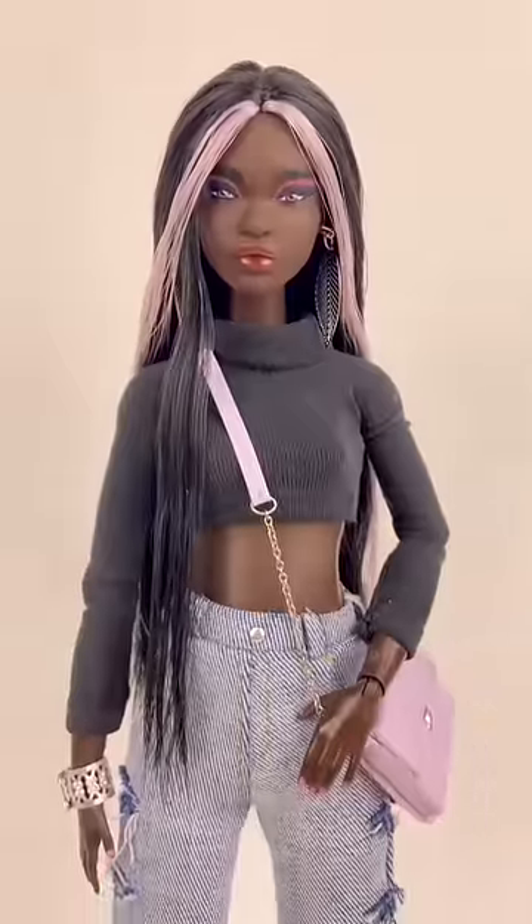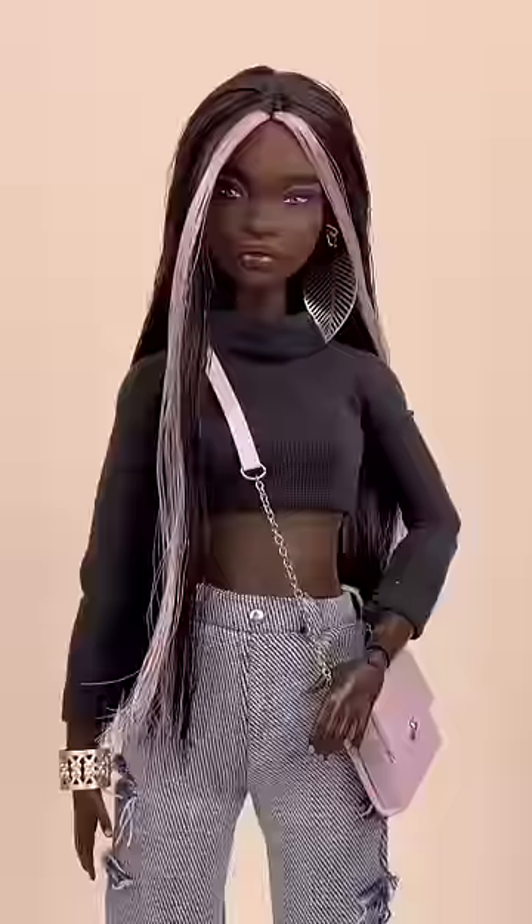I absolutely love how she turned out and I love that her purse is matching her hair. Let me know what you guys thought of this quick makeover.